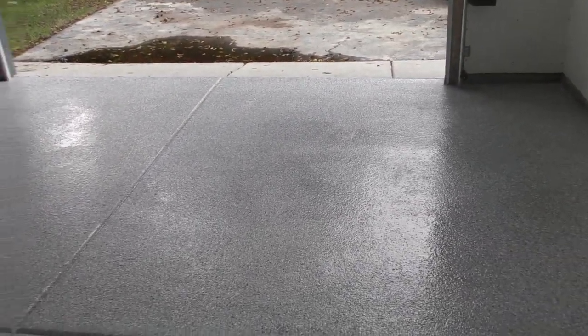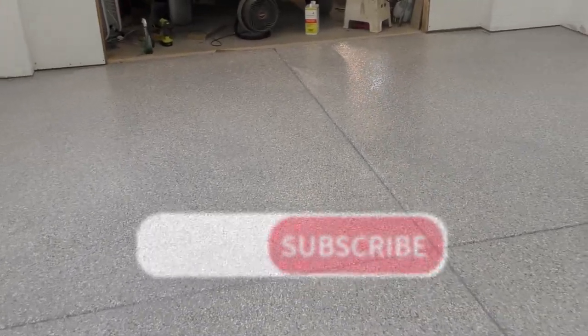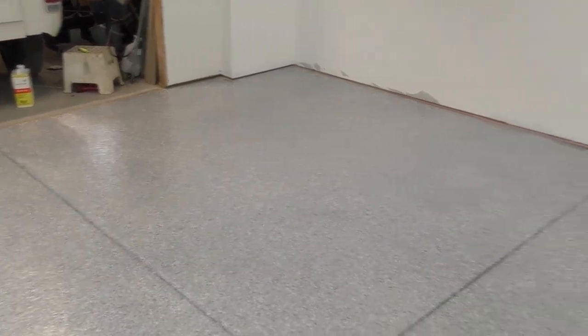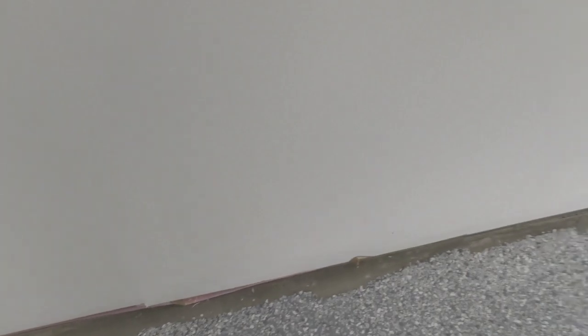I appreciate you following along on this part of my garage rebuild series — I hope you learned a lot. The links to all the products are in the video description, and make sure you click those affiliate links. Even if you don't buy the products, please subscribe to the channel because the next part will be the final episode featuring an end shop tour of how everything looks. Thanks so much — leave a comment if you have any questions.